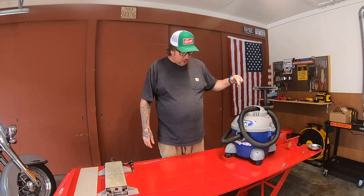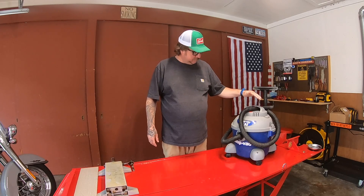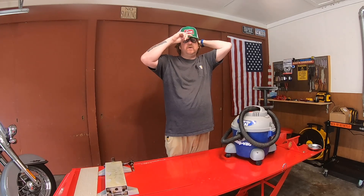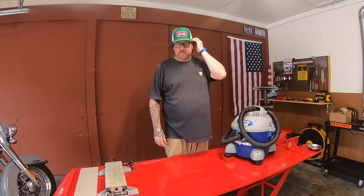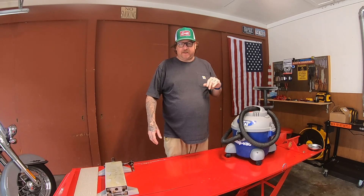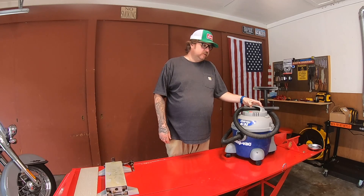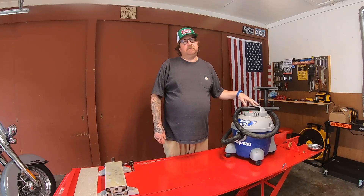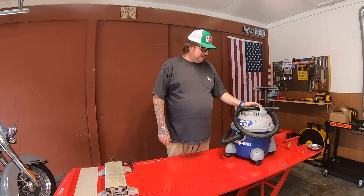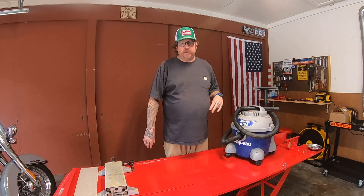I was in my local hardware store the other day — I go there pretty often, honestly — and they have signs hanging all over in the shop vac aisle that say shop vac is no more. I don't know if they closed their doors or if they're moving their operation to China or what the deal is, but their filters, everything's gone. You can't get parts.